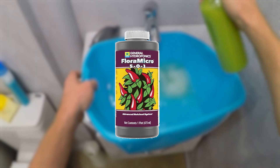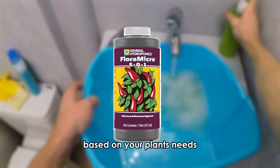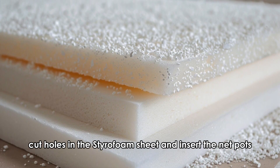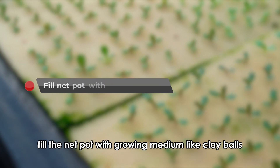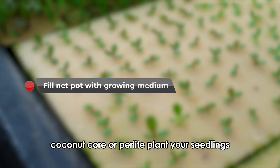Once you've gathered these items, fill a basin with water and add hydroponic fertilizer based on your plant's needs. Use an air stone to aerate the water. Cut holes in the styrofoam sheet and insert the net pots. A net pot is a plastic container with holes at the bottom. Fill the net pot with growing medium like clay balls, coconut coir, or perlite.